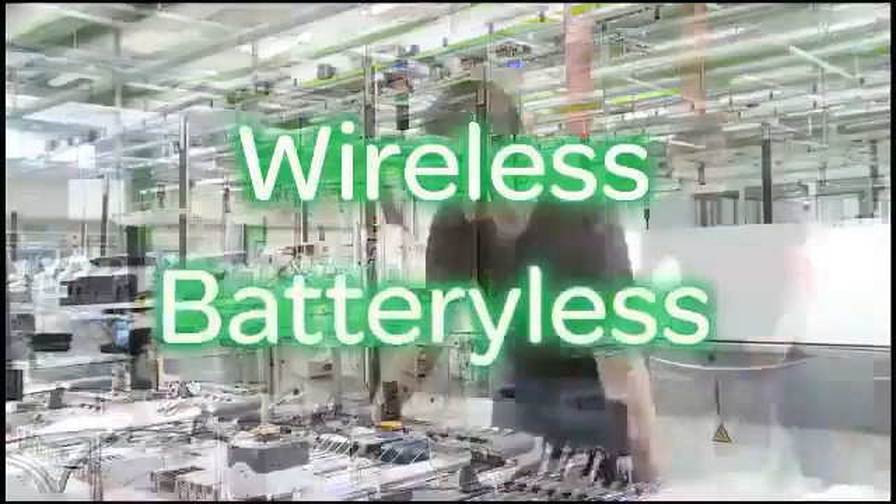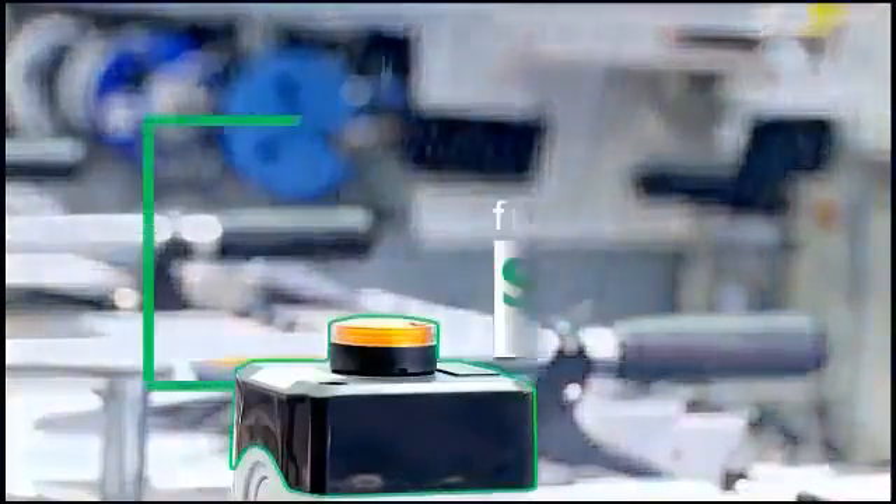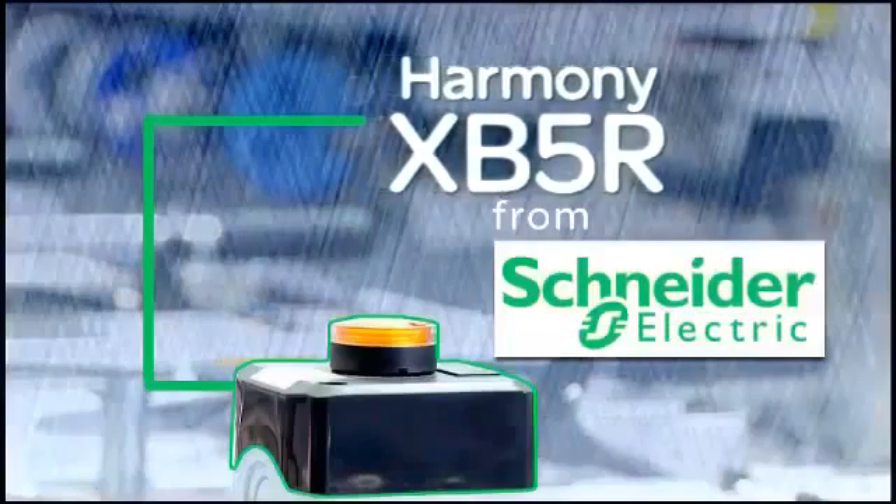Now Schneider Electric has a solution — a wireless solution to those costly stops and restarts: the Harmony XB5R Wireless Push Button.